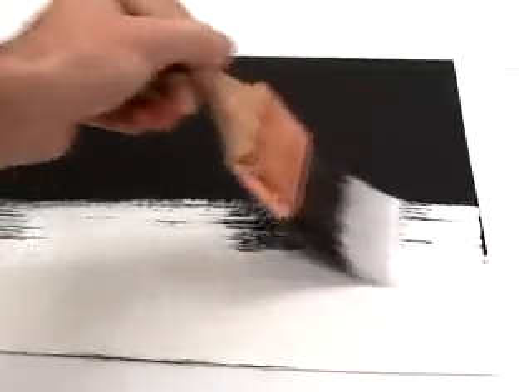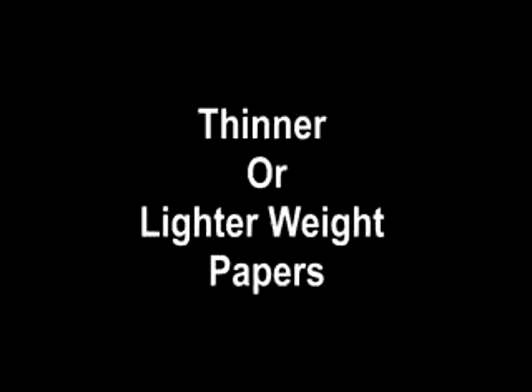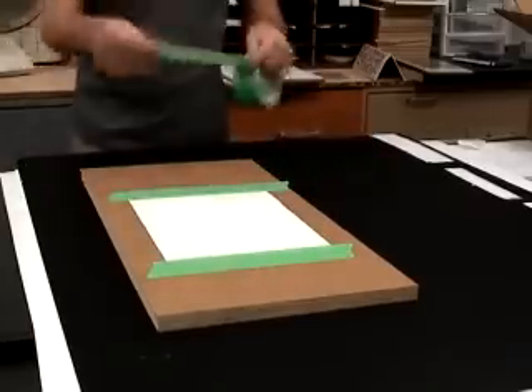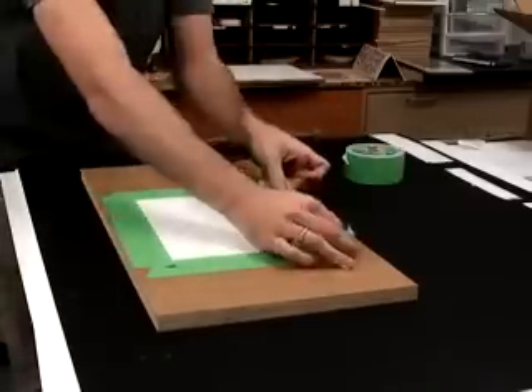The high pigment load in Silverpoint / Drawing Ground can be useful in lightening dark or buff papers. As you can see, the ground has a dramatic effect on the black paper it is being applied to. Thinner papers, like generic computer paper, are more prone to warping after being coated. Taping down paper can dramatically reduce this warping — tape the paper to a hard, rigid surface, apply as normal, and allow the paper to dry taped down.